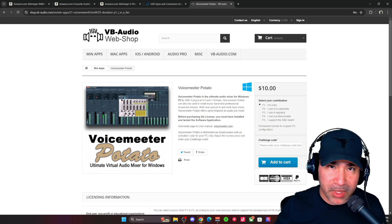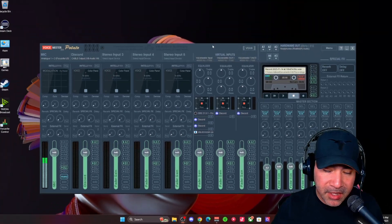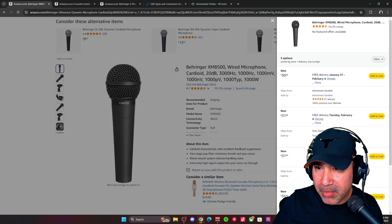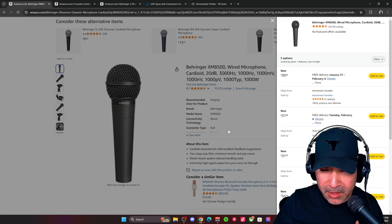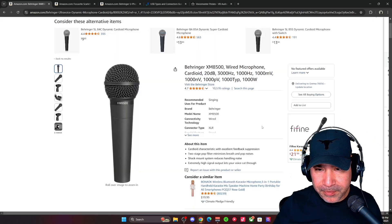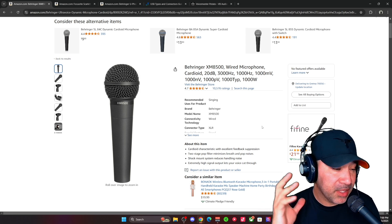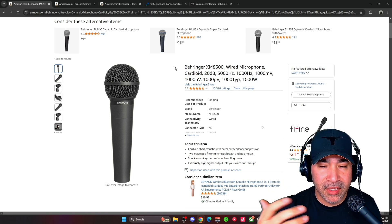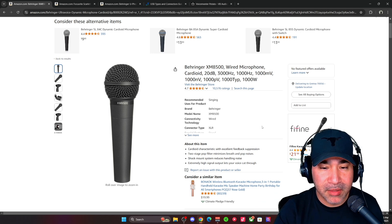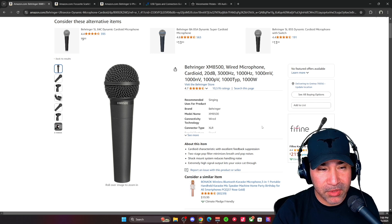Today I'm using the Behringer XM8500, which is around a 30-dollar microphone on Amazon. You can probably find it a little cheaper in other places, but this is one of the microphones that a lot of viewers have talked about and how good it is. I think it's a great sounding mic out of the box. Keep in mind that it is an XLR-only microphone.